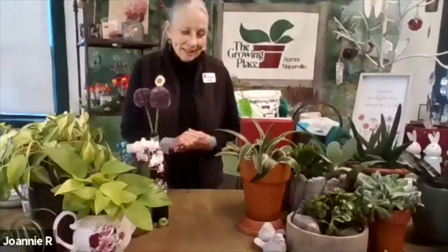Welcome to the Growing Place. I'm so thrilled to be here and share one of my other passions. Usually we meet out in the perennial retail yard of the Aurora store, but my other passion is houseplants. I'm here to get you comfortable with them so you can enjoy them more, know how to take care of them, have success. These houseplants are in your home — they're beautifying it, lifting your spirits, and purifying the air. We really need these, especially these days.